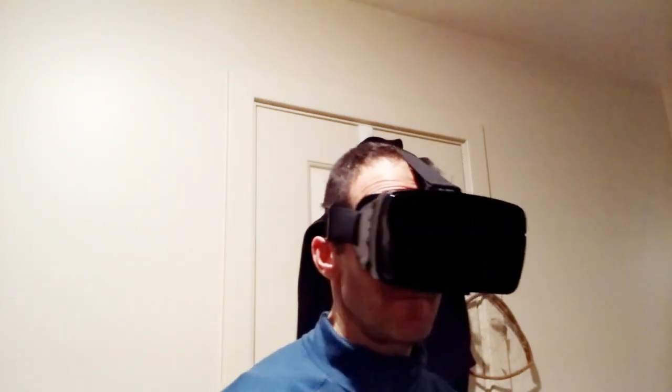A downside of this device — nine bucks, on clearance from 30 bucks list — I would not spend 30 bucks on it, and I'll tell you why. The resolution and the clarity of the picture is not good. It's actually pretty blurry, so you're getting a feeling of VR but you're not getting the full experience.